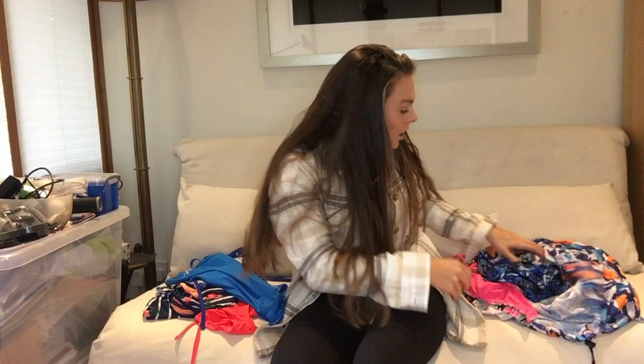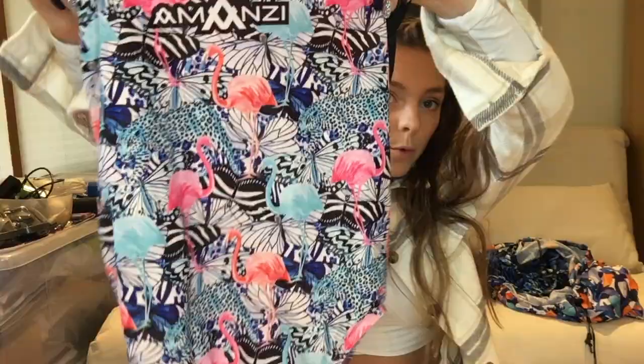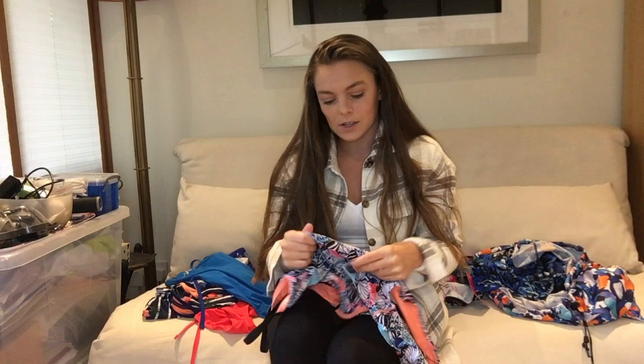Another one — this one is not a tieback, it's the normal back, and it has a flamingo print. That's one of my favorite prints — I love flamingos, so anything bright. Because it's a print, it's the slightly shiny material. I really recommend these. This next one has a tag on it — it's my sister's — I got it for her but I may as well show you since it's an Amanzi.